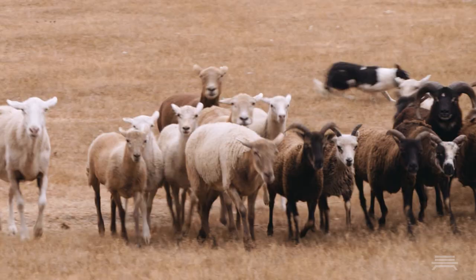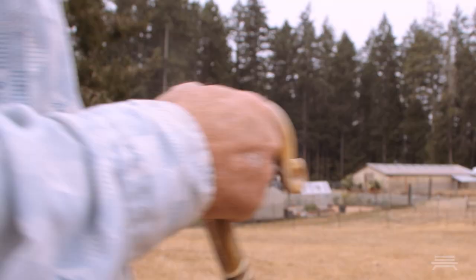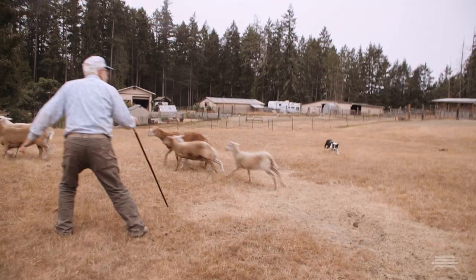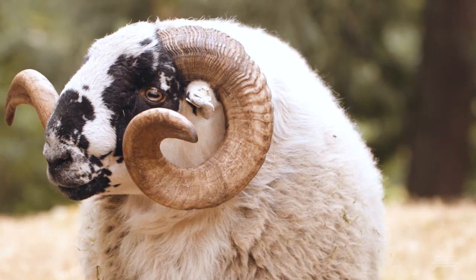Working shepherds still use them, but they tend to use unbreakable crooks, either made of metal or plastic or something like that. The horn crooks almost always are used by competition shepherds at sheepdog trials all over the country.